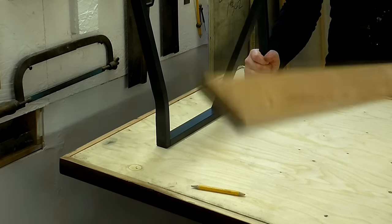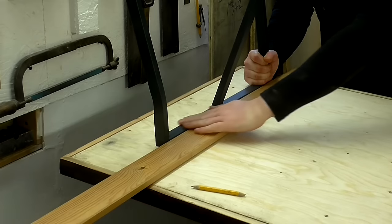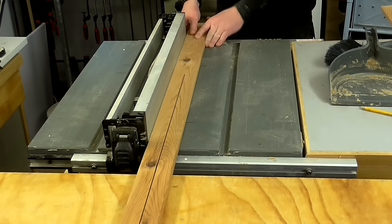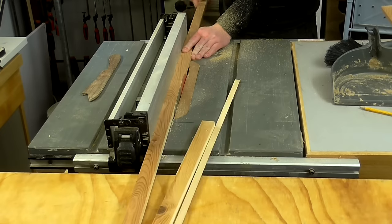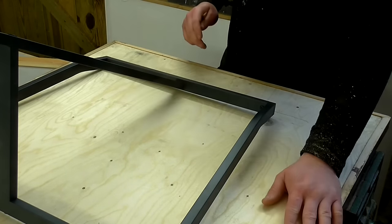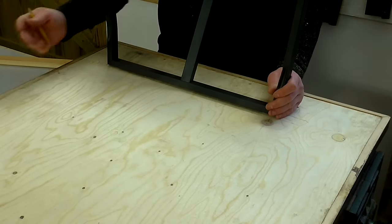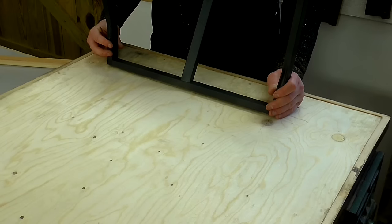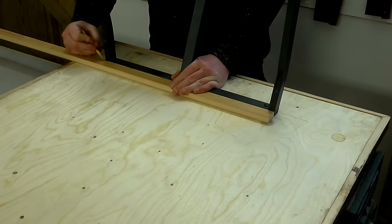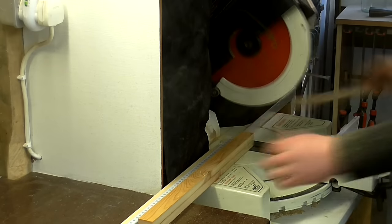I've got this pine bed slat which is exactly the same thickness as the top of the trestle leg, so I'll use that to make the bracing. This side of the desktop is the back and I'm positioning the legs closer to the back rather than the front, because that's where the majority of the weight is going to be. I cut the bracing pieces to size and glued and nailed them in place temporarily.